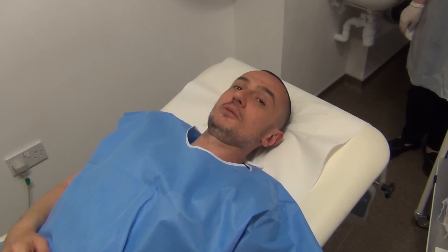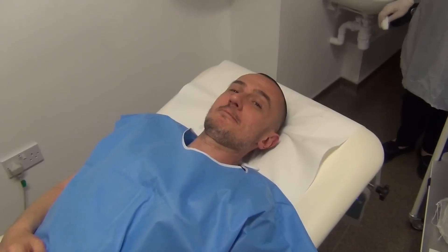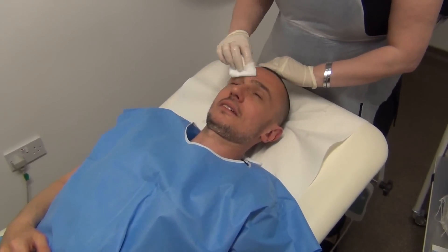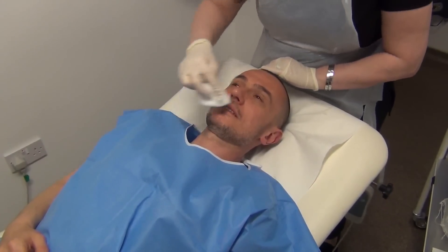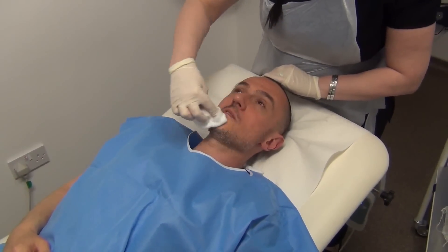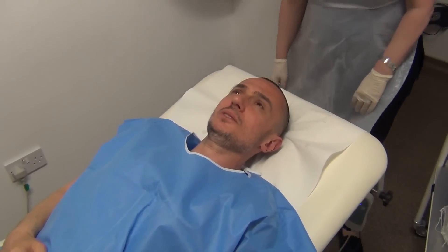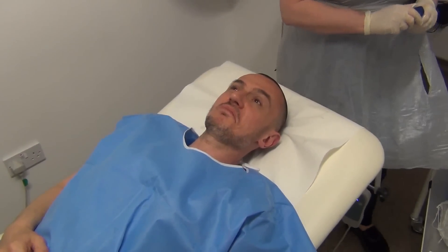This is basically a dilute form of the chemical peel so that the skin isn't shocked when the chemical peel is applied — so this preps the skin. It's got a mild sort of acid smell to it. It feels a little bit drying but no issues at all.